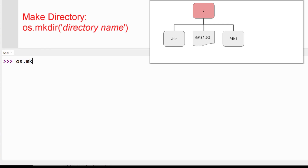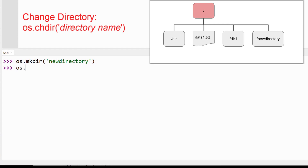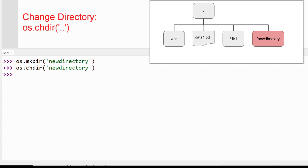Let's add a subdirectory called New Directory using the MakeDirectory function. Starting from the parent directory, type "os.mkdir()" and include the name of the new subdirectory in the parentheses. We can move into the new directory using the ChangeDirectory function — use "os.chdir()" along with the name of the directory. You can also use the complete file path by using forward slashes between directories, and like Linux and MS-DOS, you can move up one level by using double dot instead of the directory name.